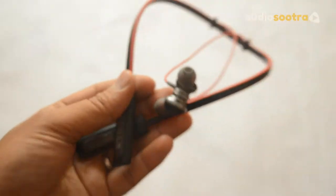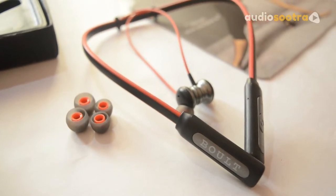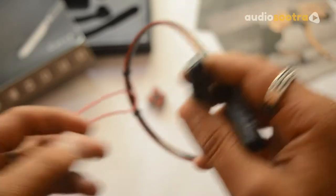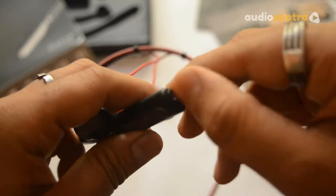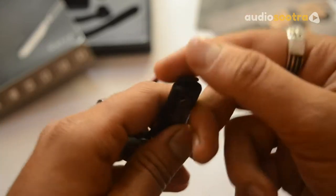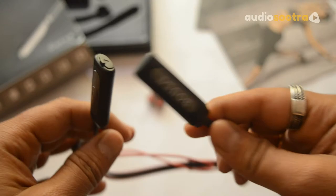How do you connect the earphone? Pairing your Bolt earphone with your mobile is a very easy task. Just press and hold the power button on the Bolt earphone until you feel the vibration twice. Turn on the Bluetooth option on your mobile, search for devices and you will find Bolt Audio. Just tap it and you will be paired, and you can also hear an audio confirmation that you are connected.